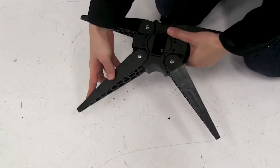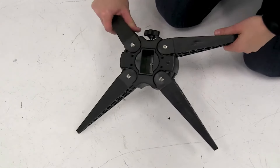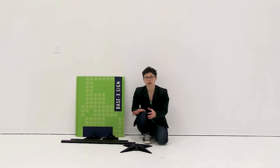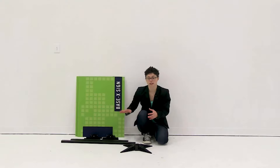The first thing we want to do is assemble the base. To assemble the base, we're just going to fully rotate all the feet.